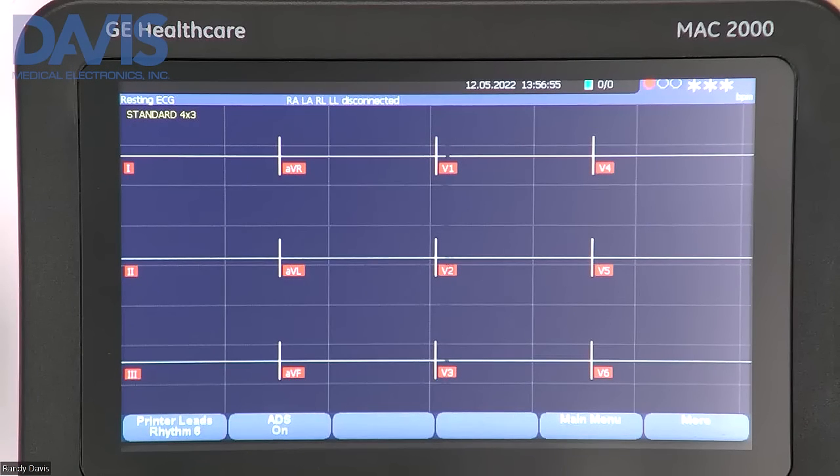On the display screen you will see your ECG type, your ECG printout format, your date and time, battery status indicator, and your hookup advisor indicator. This tells you the quality of your ECG.